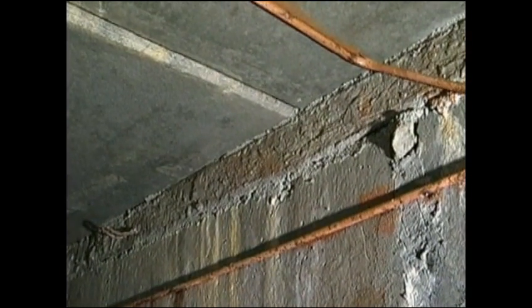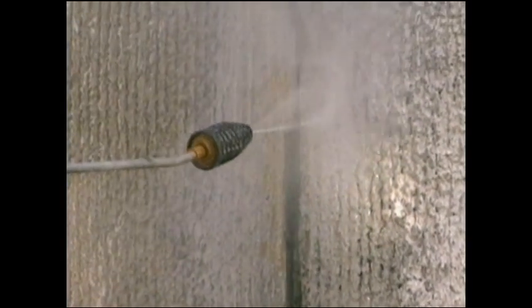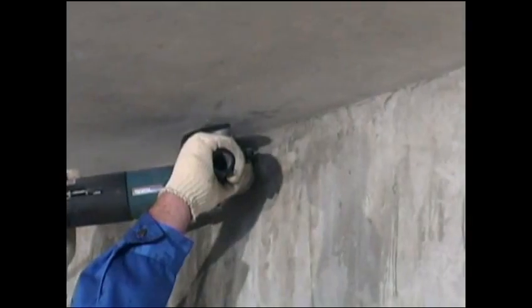First, we start by removing all dirt, latents, paint, dust, etc., either mechanically or by means of high-pressure water blasting. Then, we continue by routing out all cracks larger than 0.4 mm and create a U-shaped indent approximately 25 mm wide and 25 mm deep.